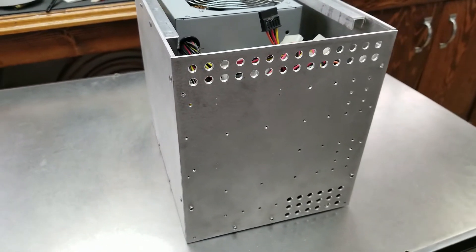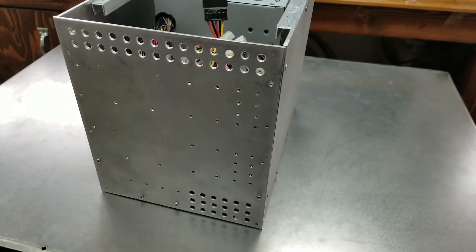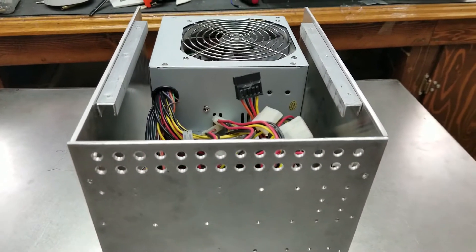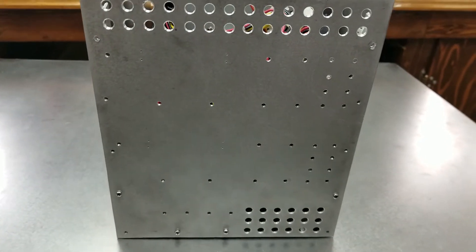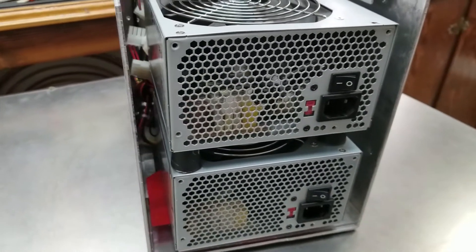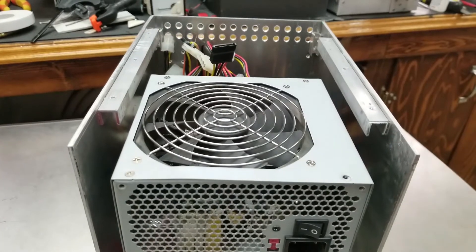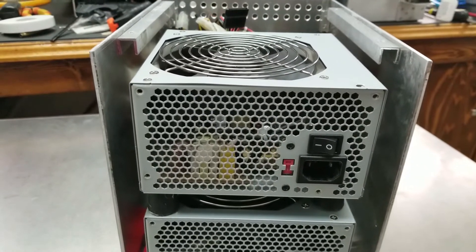Hello guys, welcome back to the Easy Electronics channel, as always with another update on my super cool, super crazy bench power supply for an electronics lab. If you haven't seen the previous videos I would really advise you to go back and watch them, otherwise this might not make sense. In this video we'll be doing a couple of things — working on the front panel, cutting holes for the screens, and getting a first look at how it will look with all the switches.